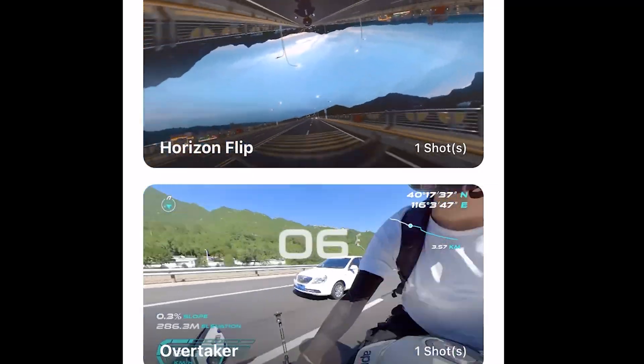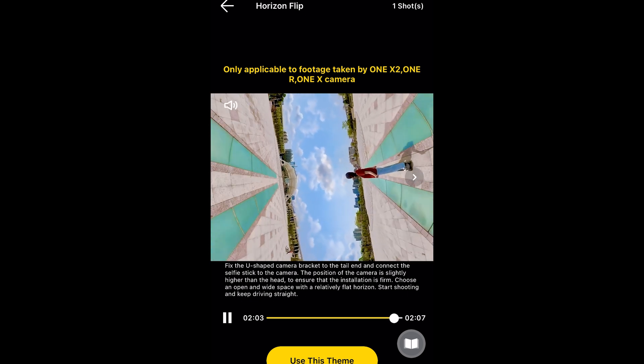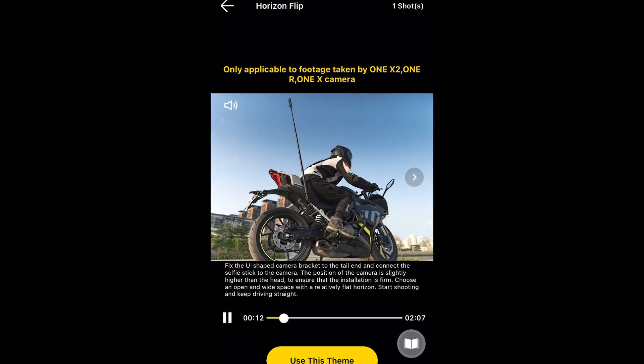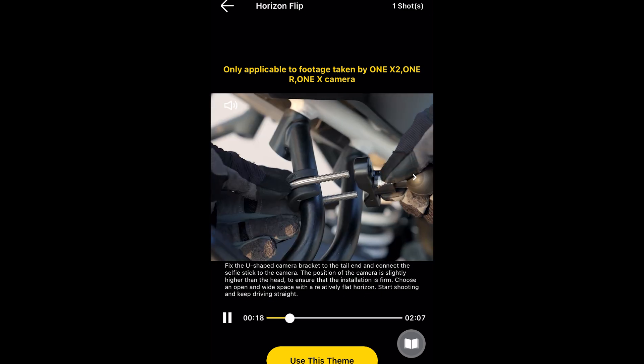Horizon Flip — you can guess what it means. It literally flips the horizon and puts it in a kind of mirror image. It's not going to be useful all the time because you do need a completely flat horizon for it to work properly. I couldn't really do it here — I tried to find somewhere in the city to do it, but you literally need a flat horizon, so it's kind of hard to do that in the middle of London.